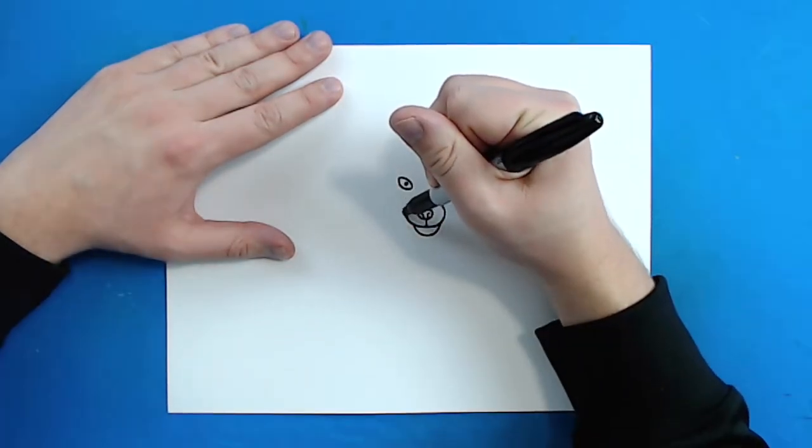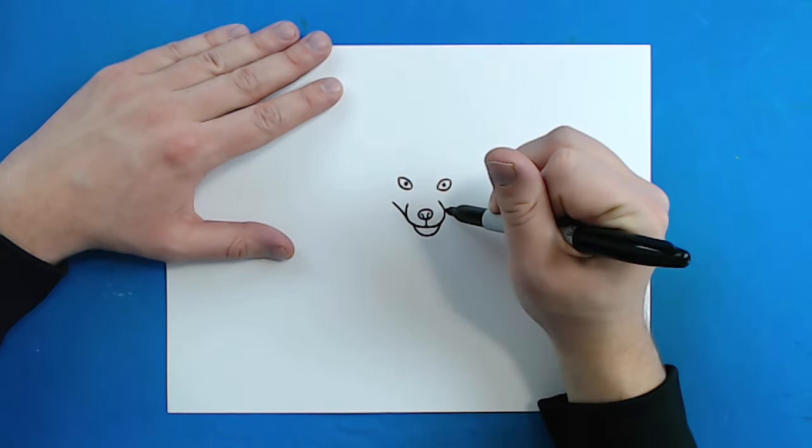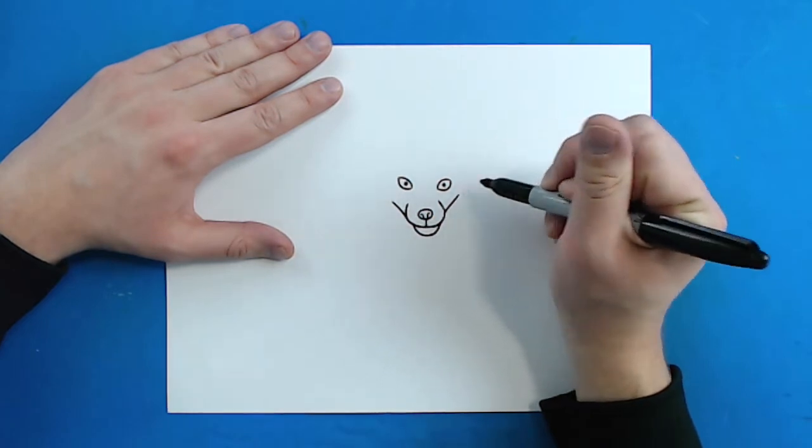Starting right here I'm going to draw a little line that curves out and then another little line that curves out just like this.